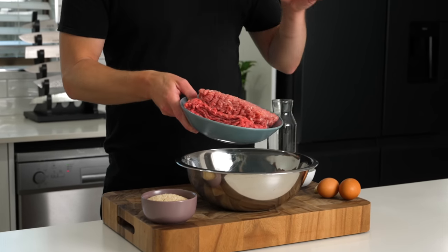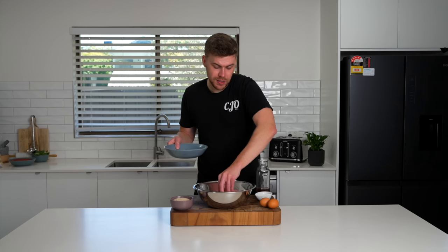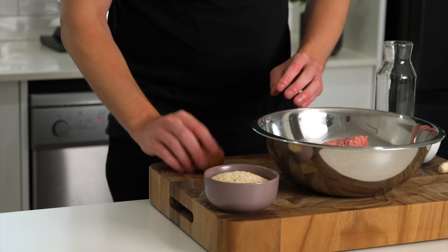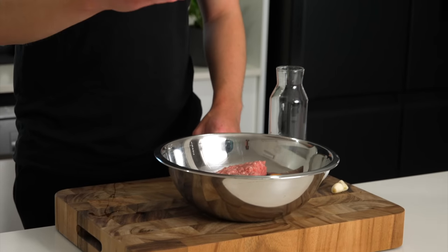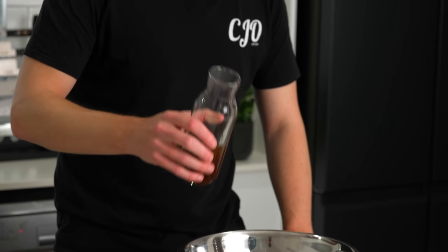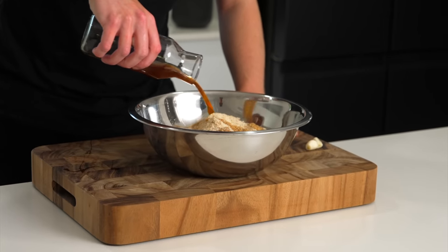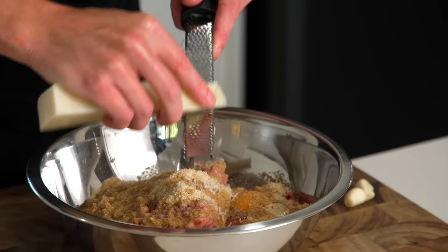To start our meatballs, we're going to add in 500 grams of pork mince and 500 grams of beef mince. These are on the fattier side — it just adds extra flavor. We're then going to follow that up with two whole eggs, 100 grams of fine breadcrumbs, and 100 milliliters of beef stock, which is just going to add moisture. Grate in 50 grams of pecorino romano cheese — you can also use parmesan.